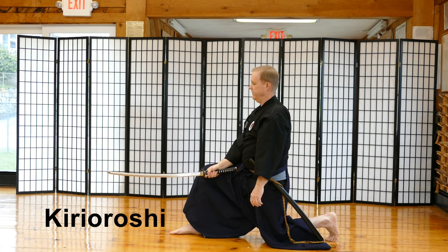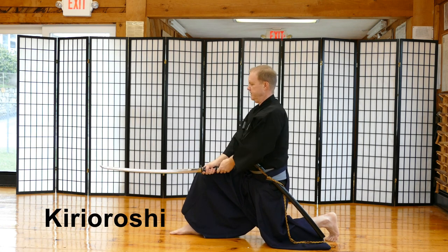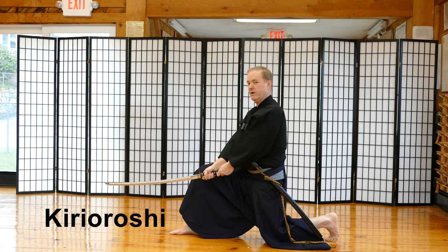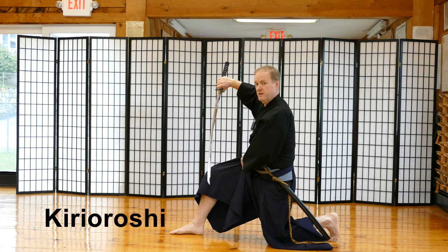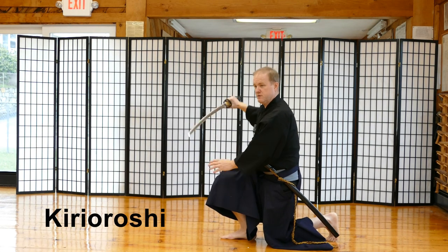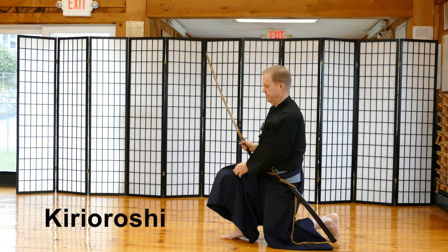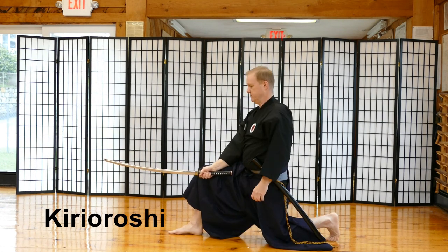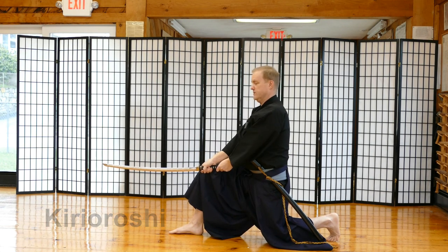That was my Kiriroshi — my finishing cut. When I perform Kiriroshi, the sword tip is just below the tsuba, and my right hand is literally almost laying on my right thigh. My foot is in front of my knee. You don't want to be in that position — it's bad for your knees and not a strong position combatively speaking. It looks like my right hand is resting on my right knee, but it's just above it.